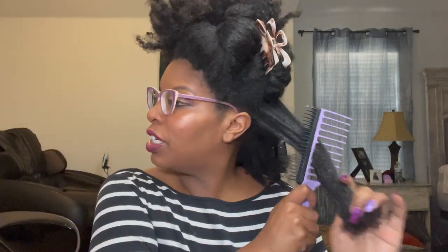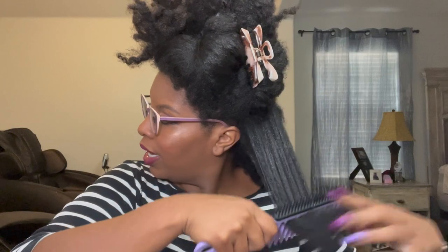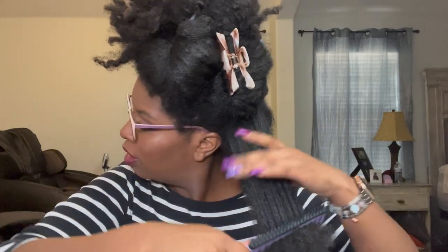This side is not for detangling — in my opinion the wider side is not for detangling. Let me see what the back of the package says. Okay, so this side is more for defining the curls, and the other side is for detangling. Very nice. We're going to twist it up and continue.